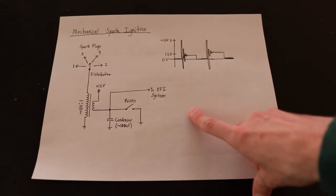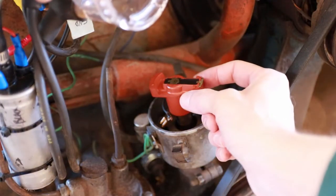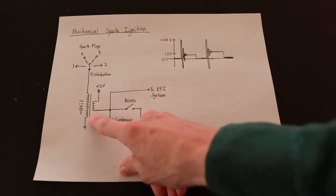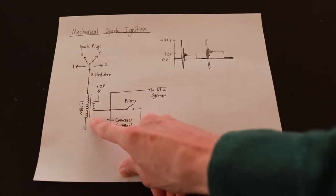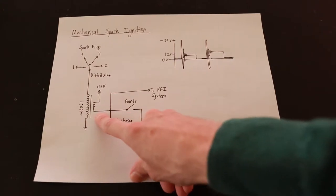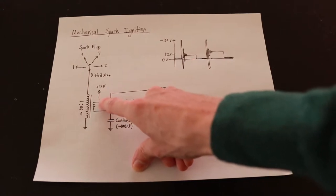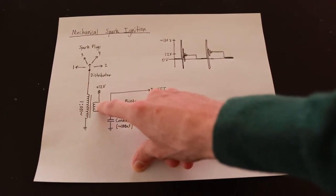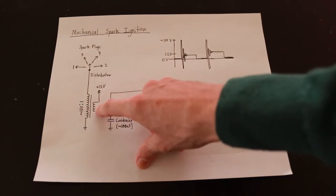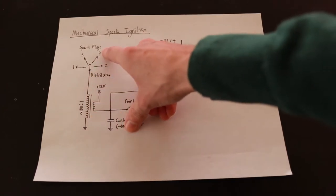Let's talk about how a mechanical spark ignition system actually works. The fundamental principle is generating a high voltage pulse using a set of points and then distributing it using a rotating distributor rotor to the appropriate spark plug at any given time. The spark ignition coil is a type of flyback transformer — a dual coil inductor which can transform high-ish voltage pulses at the primary to extremely high voltage pulses at the secondary. The high voltage pulses at the primary are generated by closing a set of points, which is just a mechanically commutated switch allowing 12 volts to be applied across the primary winding. This charges the inductor as current through the winding increases until the points are opened when the spark is desired, at which point an extremely high voltage appears across the winding, and this high voltage pulse is reflected to the secondary and generates a spark at the plug.